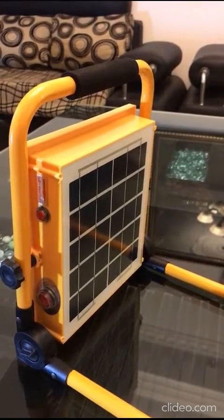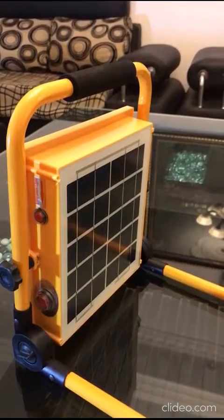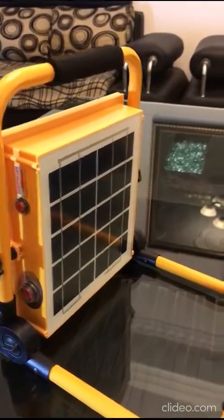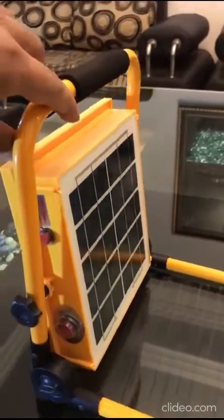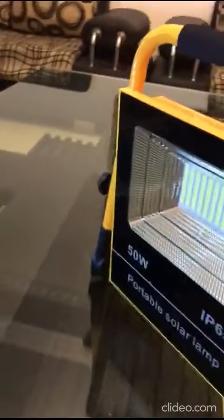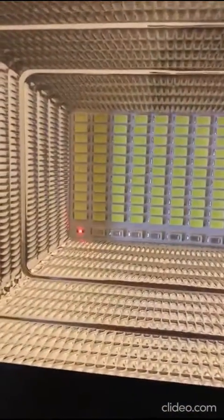This is the solar panel at the back — 7 volt, 5 watt. The light auto-charges when exposed to sunlight. This is the solar charging indicator.